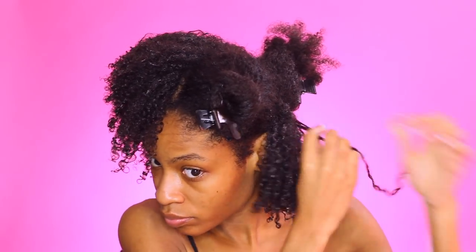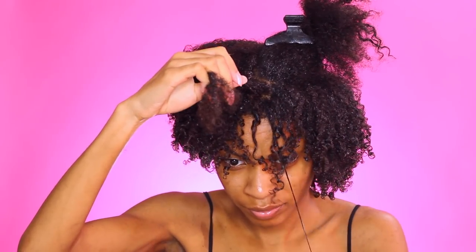Now you can continue on from section to section. This hairstyle pretty much lasts anywhere from a few weeks — I've seen some girls have this last them all the way up to a month. It just depends on how long you particularly like to leave hairstyles. I left mine for about a week or so before it got super poofy, but you guys know I do a lot of videos so I had to take them down.